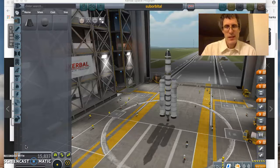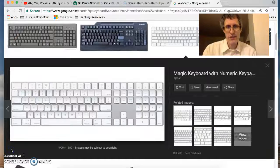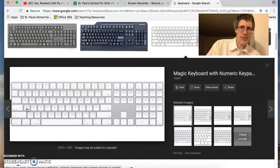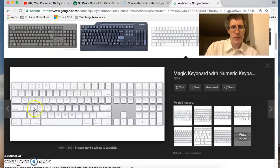Alright, let's get to orbit. First things first, how to maneuver your rocket. Here is a keyboard, and to move your rocket around you're going to use the W, A, S, D keys right here on the keyboard. A moves the rocket to the left, D moves it to the right, W and S move it up and down, and if you want, you can even make it rotate using Q and E.